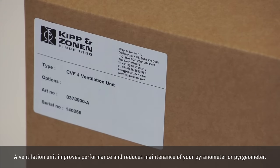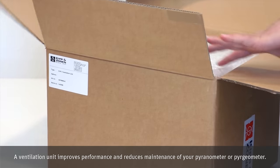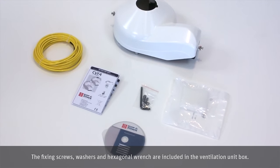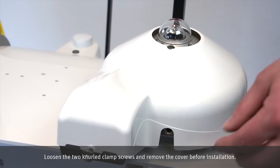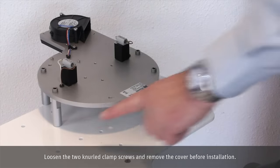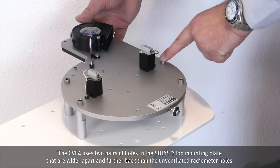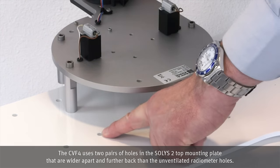The ventilation unit improves performance and reduces maintenance of your pyrheliometer or pyranometer. The fixing screws, washers and hexagonal wrench are included in the ventilation unit box. Loosen the two knurled clamp screws and remove the cover before installation. The CVF4 uses two pairs of holes in the Solis II top mounting plate that are wider apart and further back than the unventilated radiometer holes.